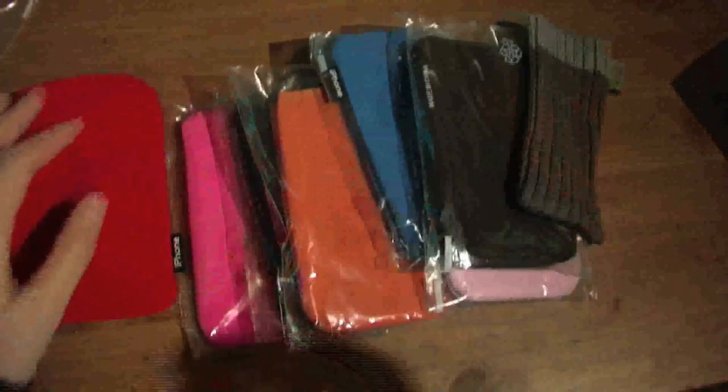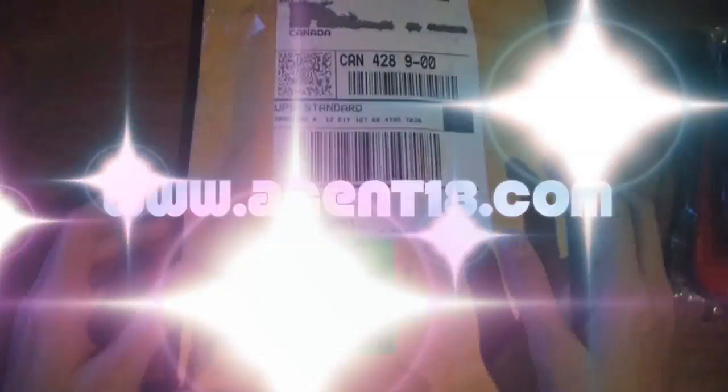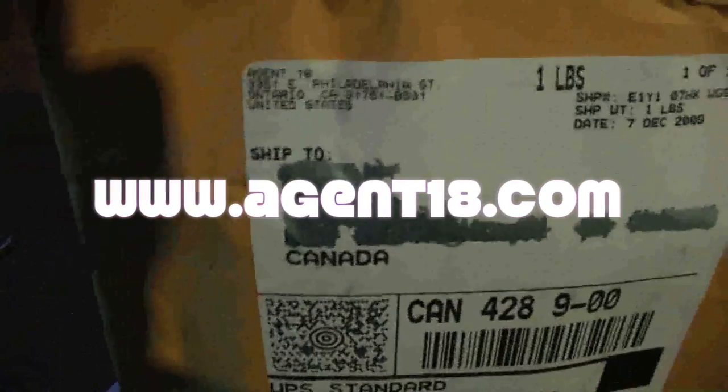So this is what I got from the eBay store. I believe I purchased these eight cases for about seven bucks. And on to the next package.